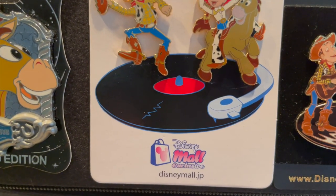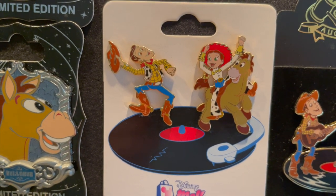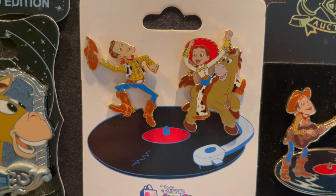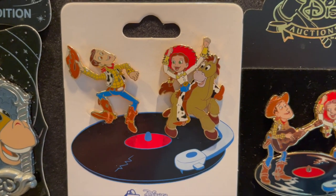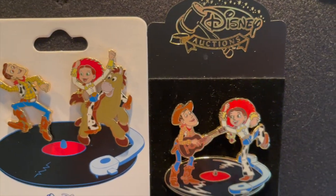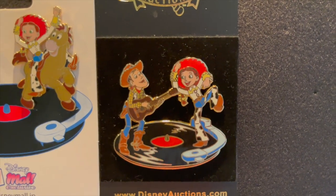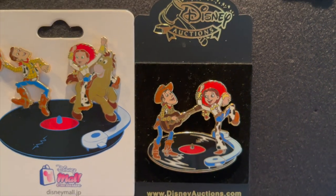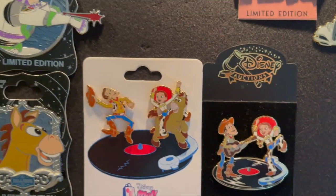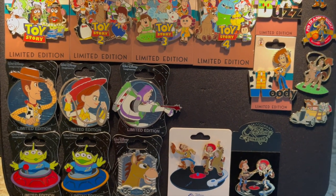Here comes some total grails: my profile of Woody, Jessie, and Buzz — these are WDI, Walt Disney Imagineering. Then I also have two of the Alien Saucers from WDI — I need two more to complete that. And I got Bullseye, WDI. And y'all, this is one of my holiest grails — limited edition of 100, incredibly hard to find and terribly expensive: a two-pin set of Woody Dancing and Jesse on Bullseye, with the record player on the back of the card. It's from the Japan Mall. This is a Disney Auctions version where the record player is part of the pin. I absolutely love these.